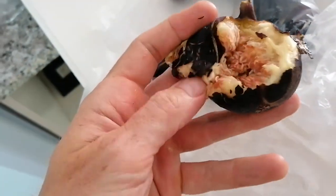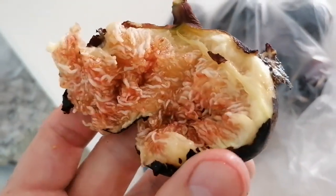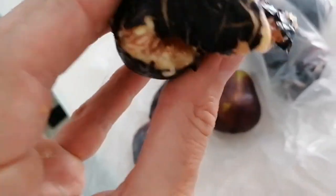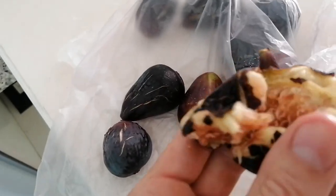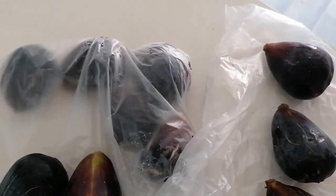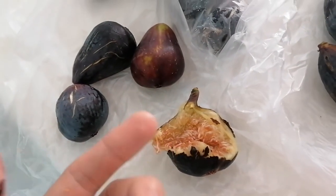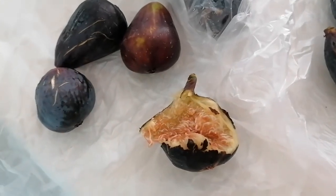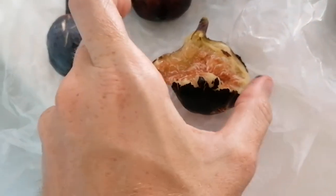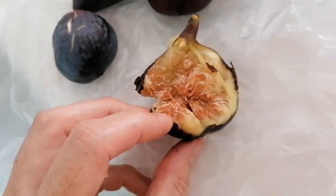This is a fully ripe one — nice and gooey with a slight red tinge. Some of the outer skin has gone a bit moldy, so watch out for that. Let's try this one. When they're at this stage, they're very good — really good texture, nice seed crunch. They've probably been pollinated by the fig wasp.